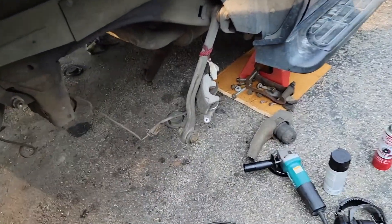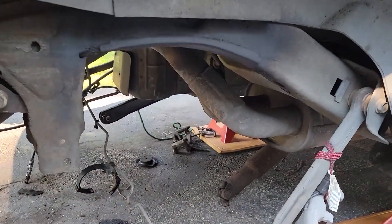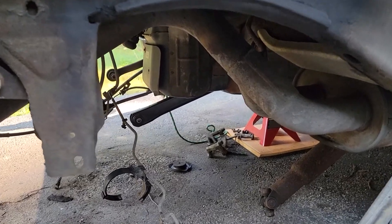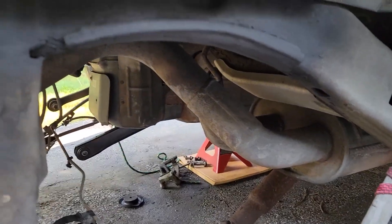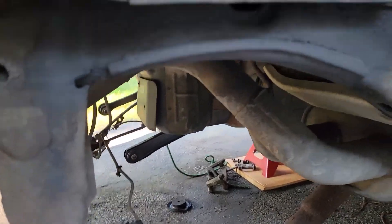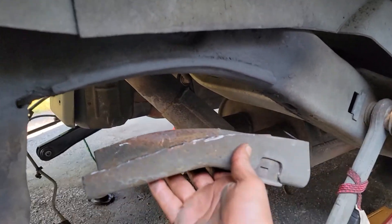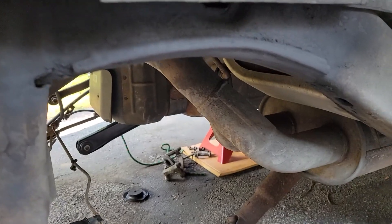I'm also going to be doing a lowering kit on the old Tahoe. I've been wanting to do it for a while but was just waiting for an excuse to take it apart. When the rear end went out, that gave me the excuse to start cutting. I've been doing what they call the free travel mod.